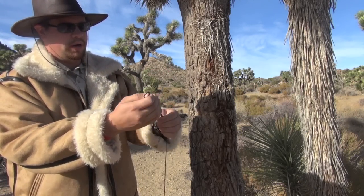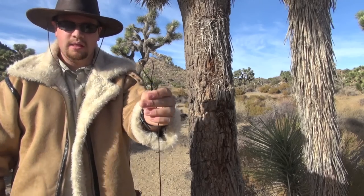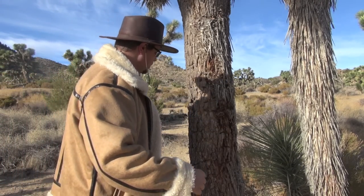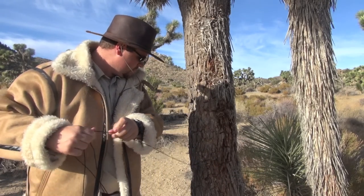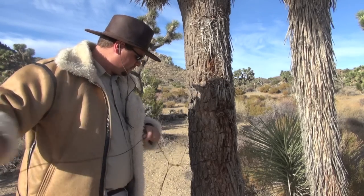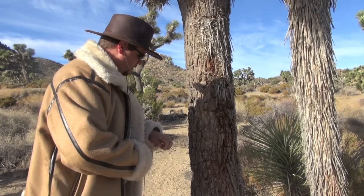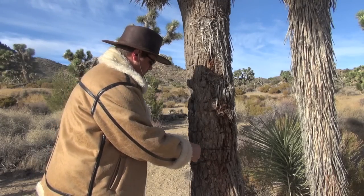The first thing I want to do is find one end of the cordage and just make a loop here. So here I have my loop, as you can see. Now I want to go around this tree — I take the loop and just feed the string through the loop, and just pull tight. So there we have one end.